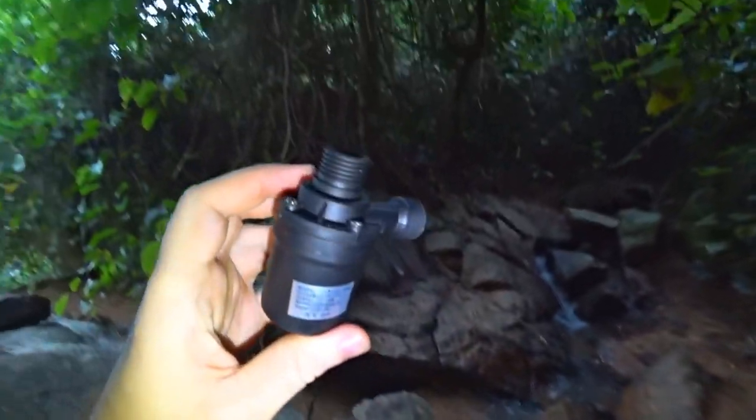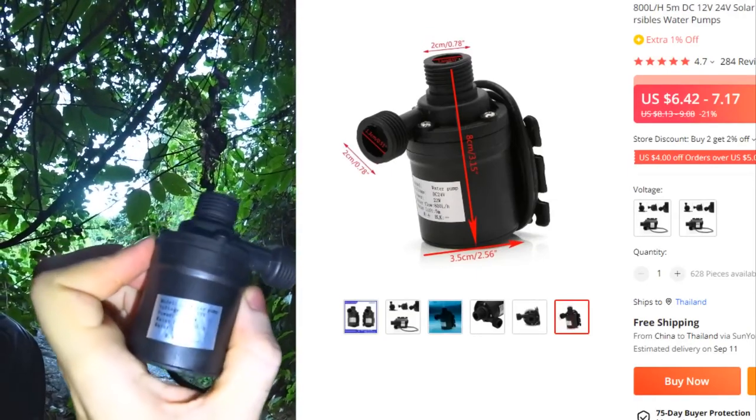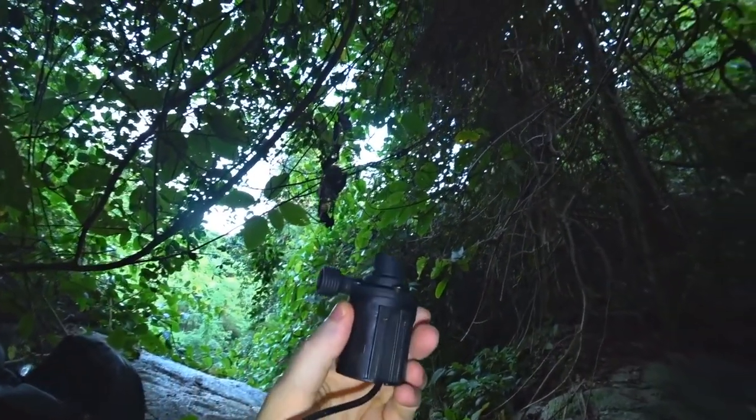The second pump is for home fountains — it pumps water pretty well. Power: 19 watts, 12 volts. Now we will show you how it pumps water.